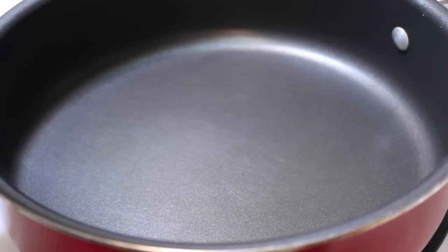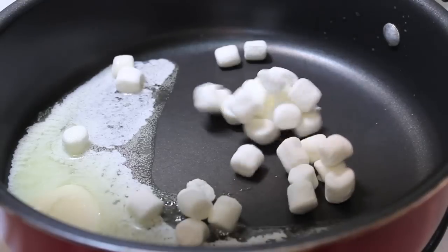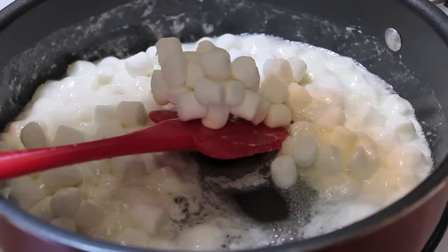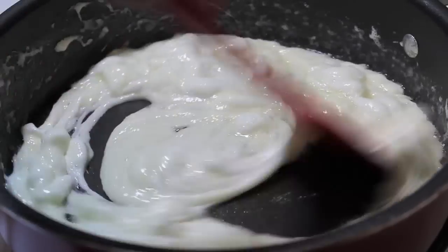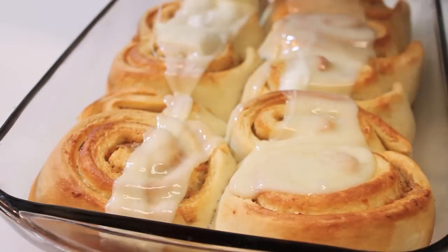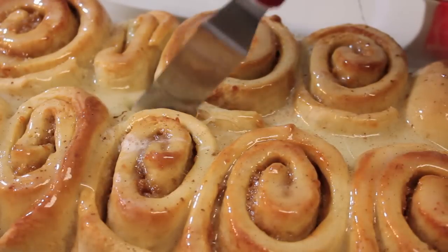We're not going to serve them like this — we have a topping to make and it's really easy, just two ingredients. Add in the butter and then add in the marshmallows. Think about it: sweet potatoes, marshmallows — it's a win-win. Cook this over medium heat, stirring until all the marshmallows are nicely melted and it's nice and gooey. Then pour all of that ooey gooey sticky marshmallow topping over the cinnamon rolls. Let it sit for about five minutes since the topping is really hot, and now you're ready to dig in.